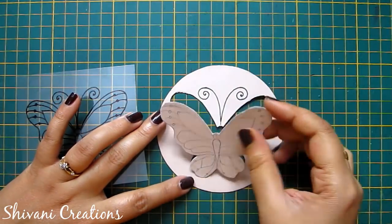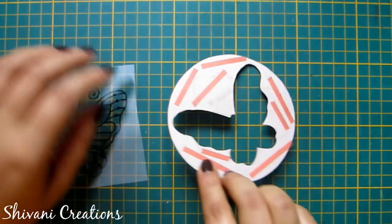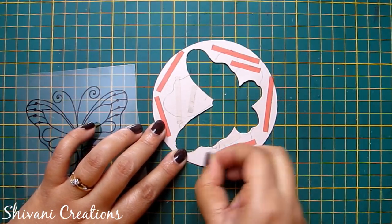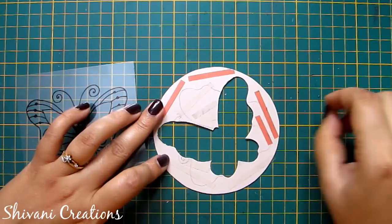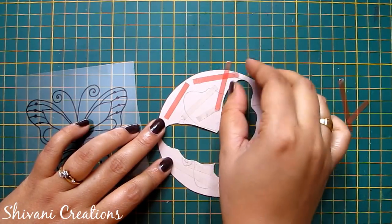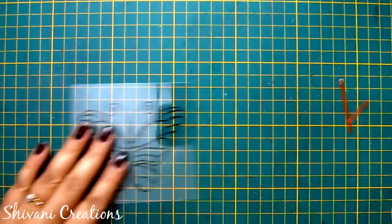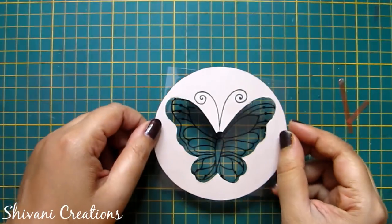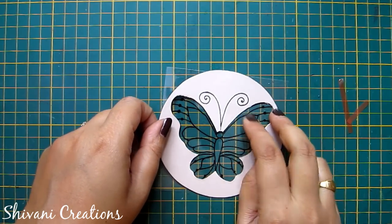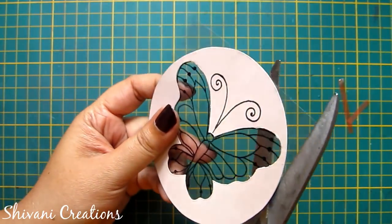After cutting, the butterfly will look like this. I have created the antennas using a black marker. Now I have added some double-sided tape on the back side of the circle and am removing the liner. I will adhere this butterfly template on top of the acetate sheet butterfly — just line up both butterflies and connect them with each other.